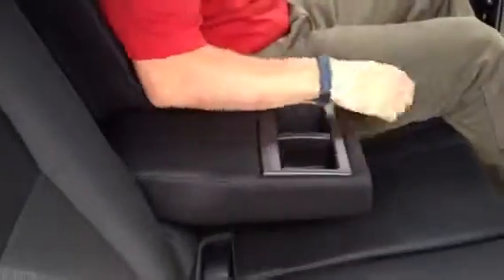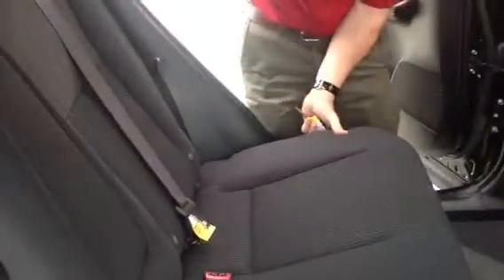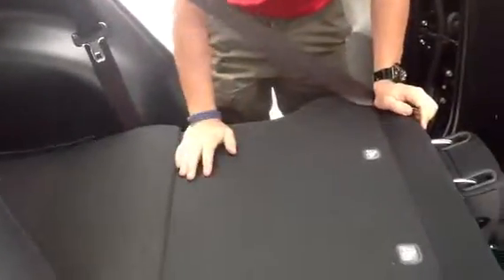I can pull this armrest down to reveal a couple of extra cup holders here. I can recline the seats, and then if I want to fold the seat back forward, I press the button on the headrest to release that, and then all I have to do is pull this lever on the side of the seat and the seat back comes all the way down to reveal all the space from the tailgate.